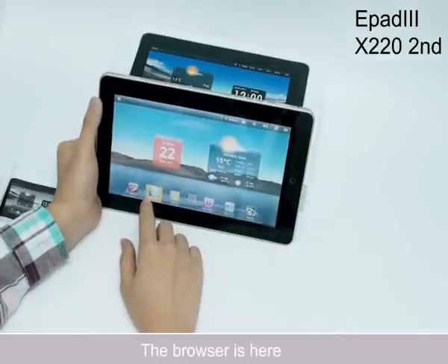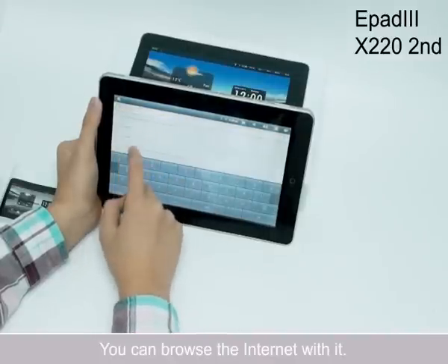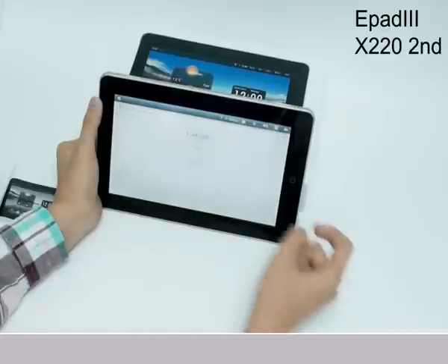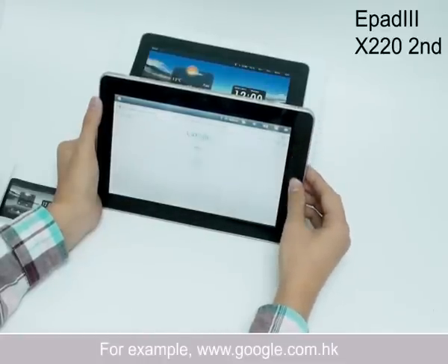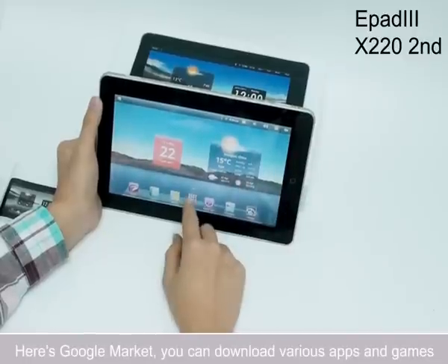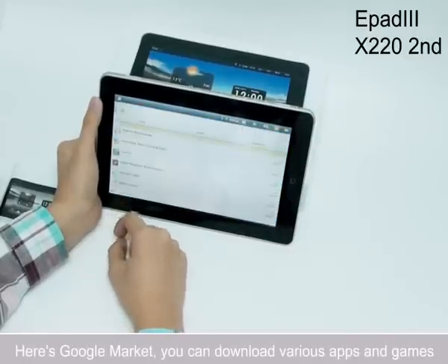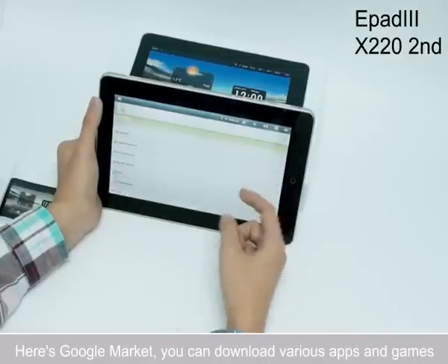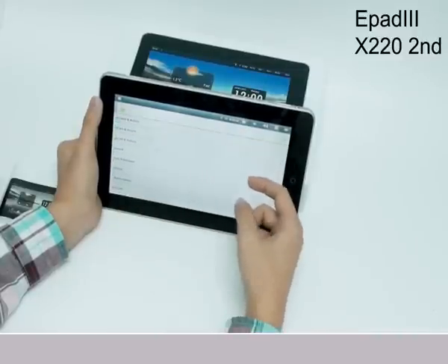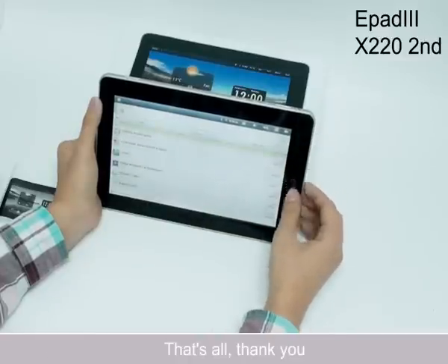The browser is here and you can browse the internet — for example, Google.com Hong Kong. And here's Google Market, where you can download various apps and games. You can check out anything for yourself. Okay, that's all. Thank you.